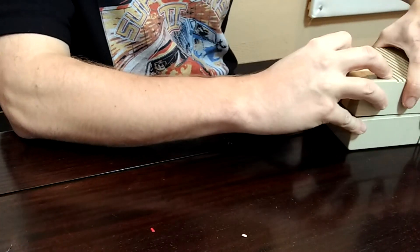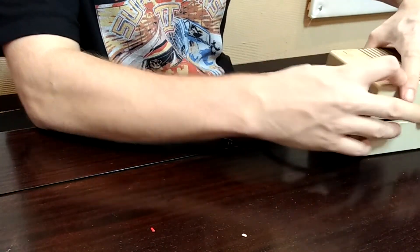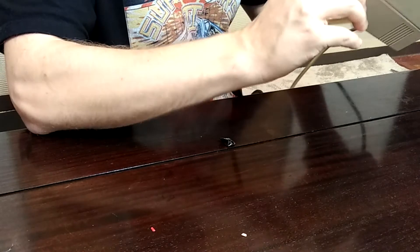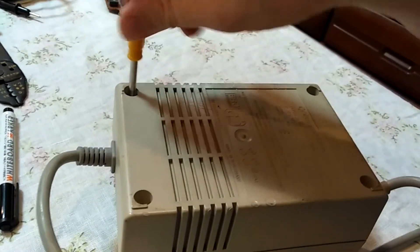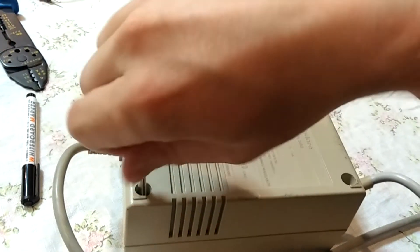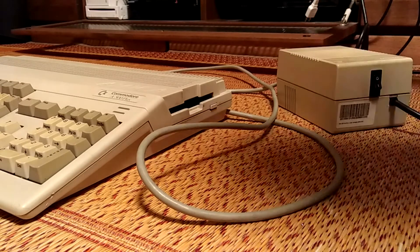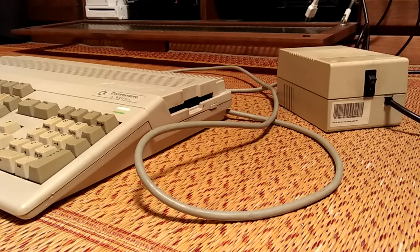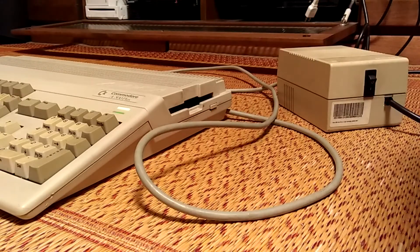I wish I knew which way the switch went — it's either 0 at the top or 1 at the bottom, but whichever, it doesn't matter. Screw it back together and let's see if it'll work. Yay! Super! And we're done.